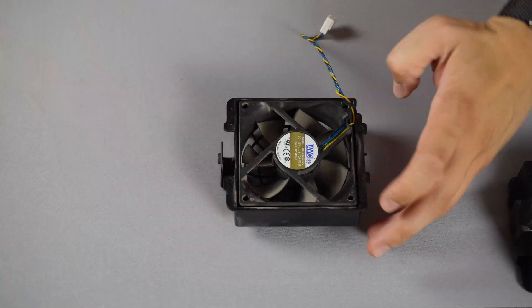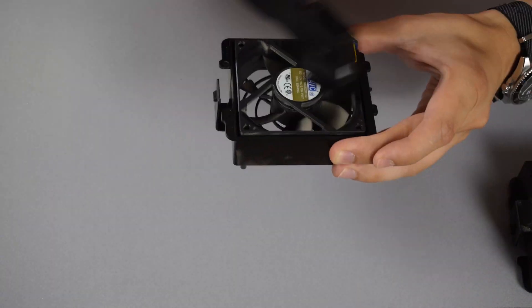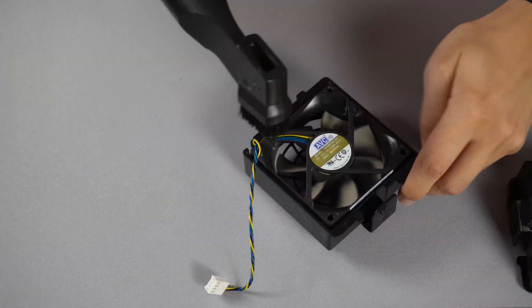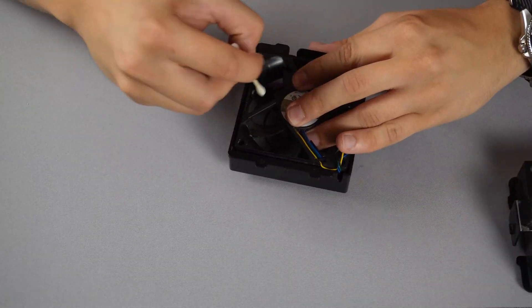The exhaust fans on the other hand needed quite a bit of work.